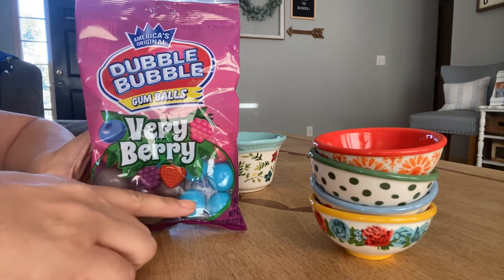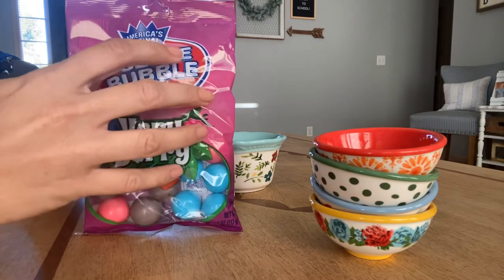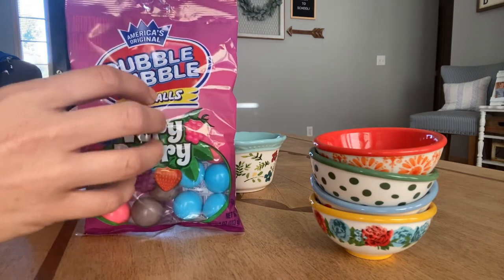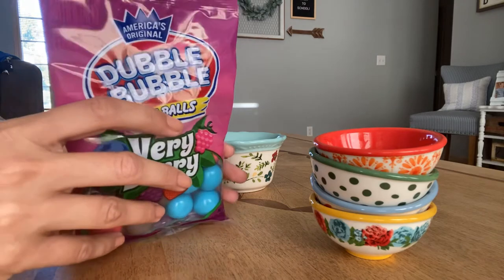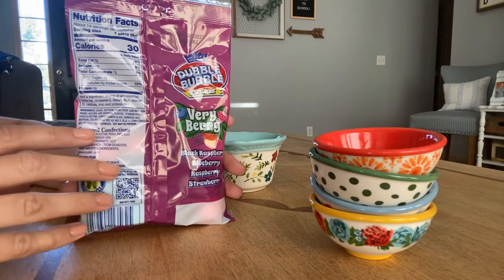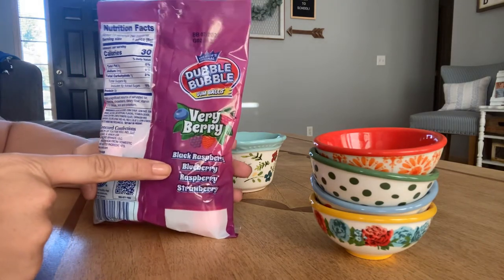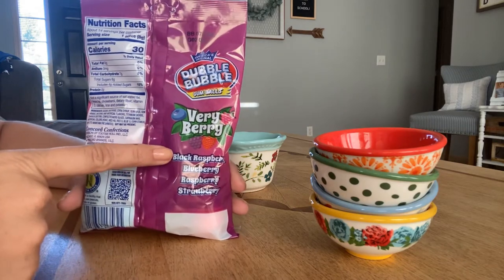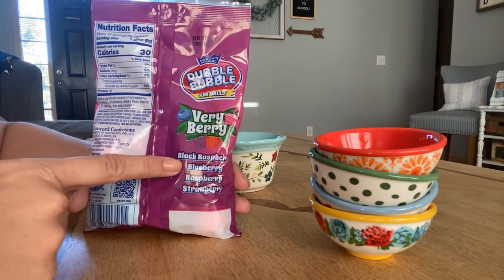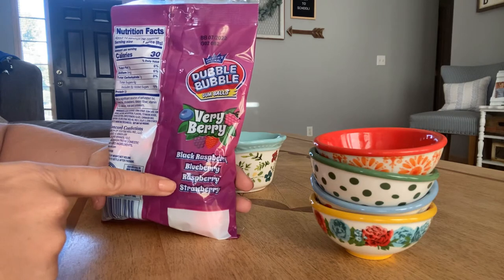You can see it's got some different colors in there. And on the back here, it actually tells us what the different flavors are. There's black raspberry, blueberry, raspberry, and strawberry.